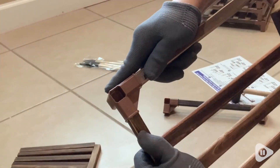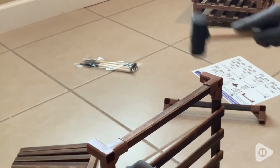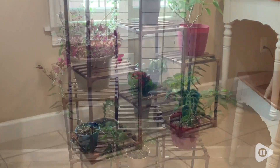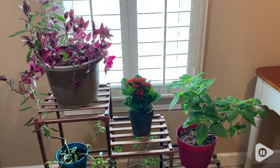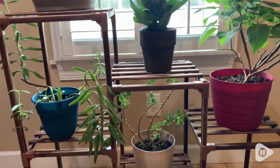I also liked how sturdy the pieces were. The wood was even sturdy enough to use the little hammer it came with. I have all different kinds of plant sizes and shapes, so these shelves were really sturdy and held them really nicely, from the very small plants all the way to the bigger plants that I have.